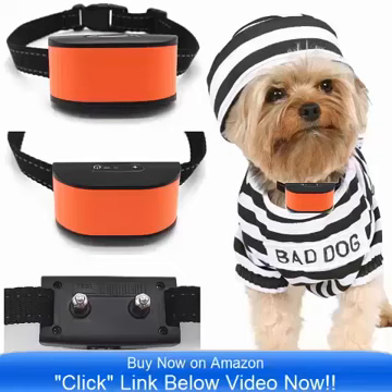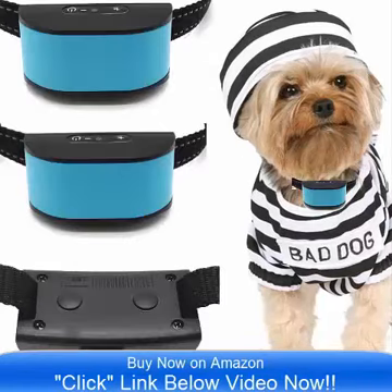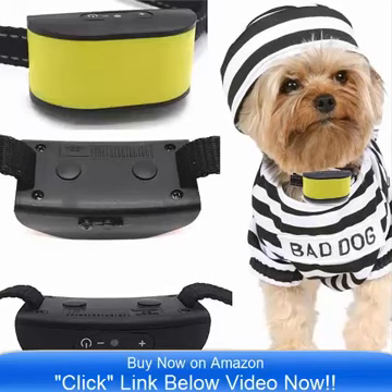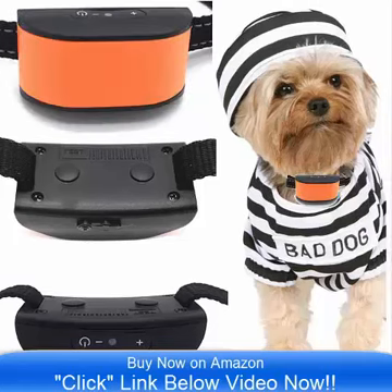Hello and good day, bringing to you the all new ultimate No Bark Collar by Classic. This comes in 8 incredible colors, it is on sale now on Amazon.com. Simply click the link below the video now and you can go to Amazon and check out the all new Ultimate 680 DCB Vibrate Collar.